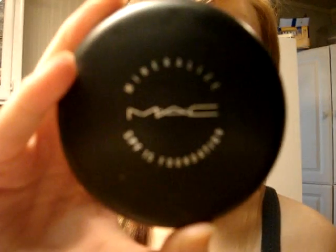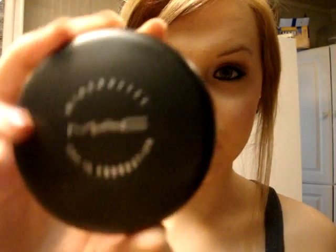Hi guys, so today I just want to do a quick review on the new MAC foundation, the Mineralize SPF 15 foundation, and it is a cream. It looks like this — it's pretty big actually.